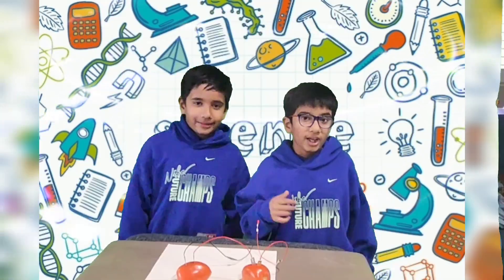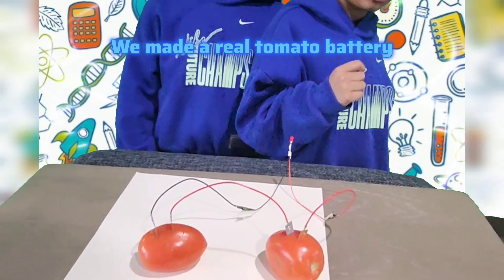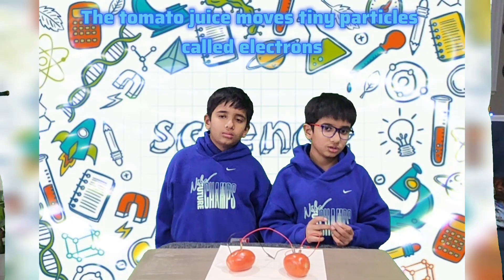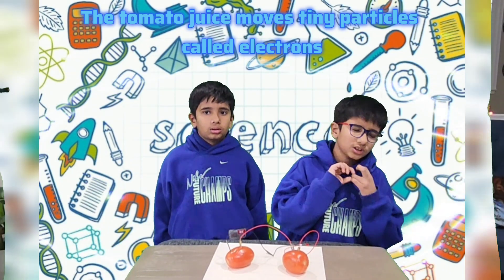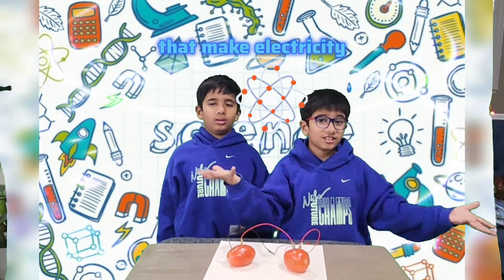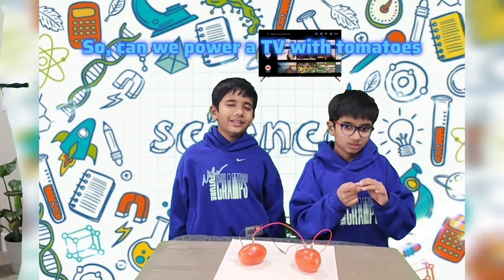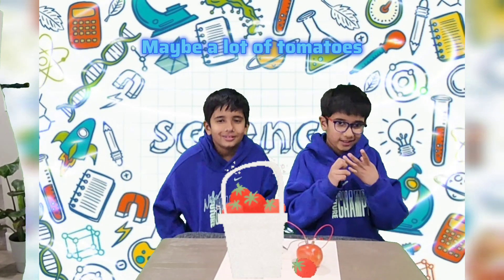It worked! We made a real tomato battery. The tomato juice moves tiny particles called electrons that make electricity. So can we power a TV with tomatoes? Maybe with a lot of tomatoes!